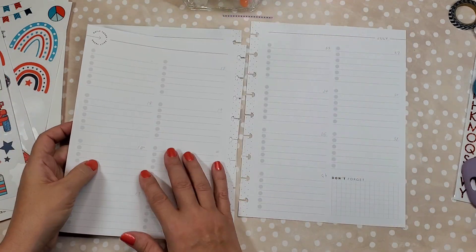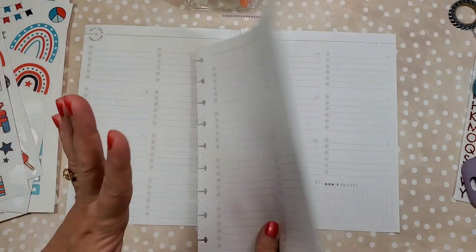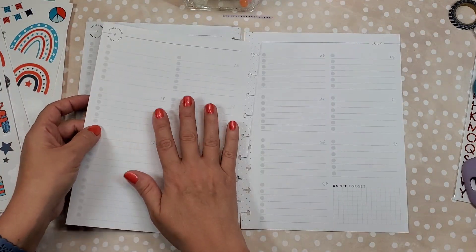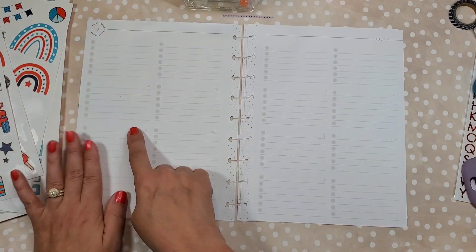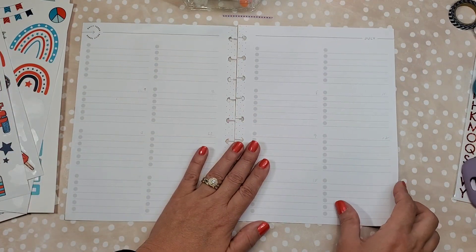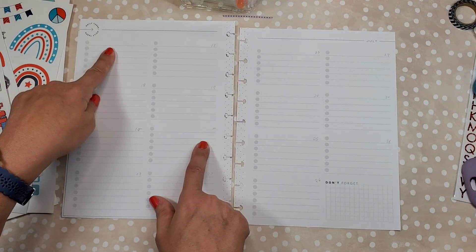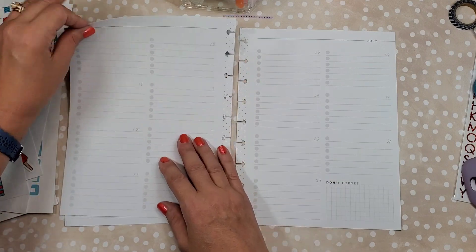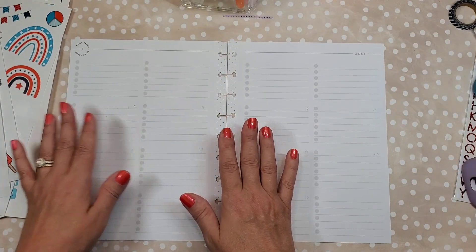Since there are five weeks of days this month, I had to change it up a little bit from how I typically do it. Typically I'll do one week on each page, but this time I had to change it up. These pages are going to look like my typical pages, and one page will be a little different because that's where we'll write the priority box for that week. Let's go ahead and get started.